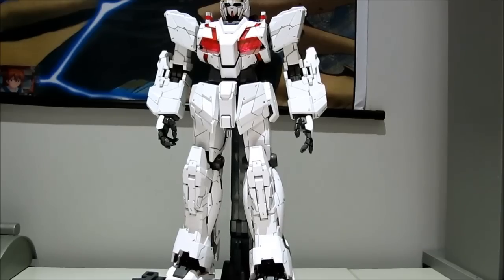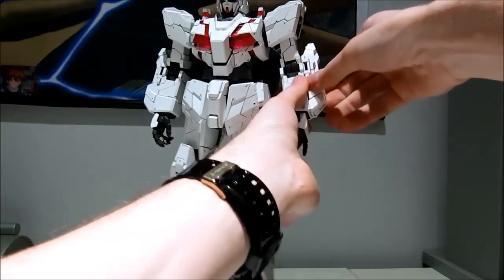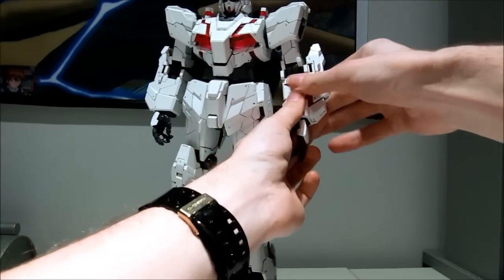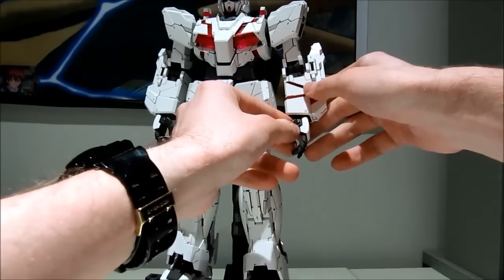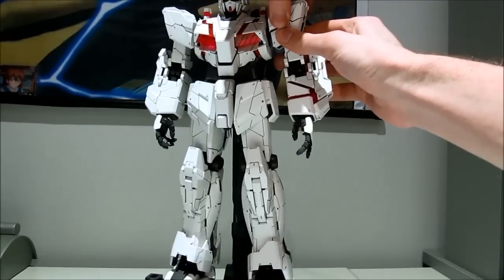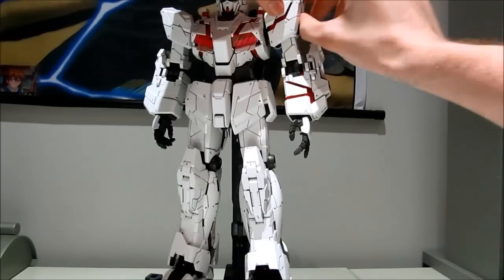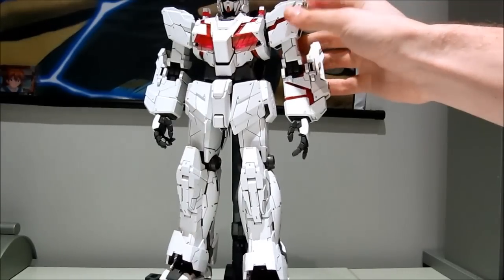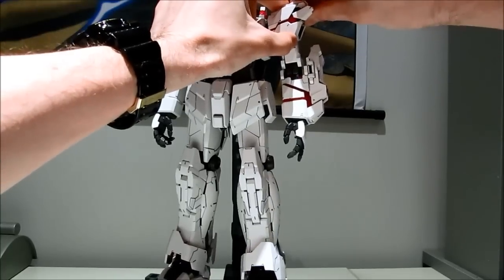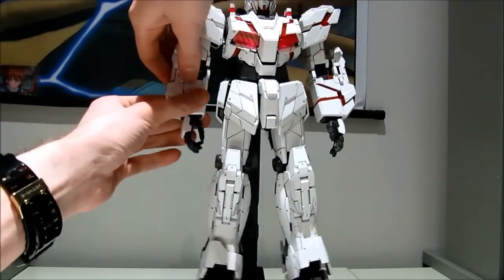Bring it a bit closer onto the arms. Simply start with the lower arms. These two pieces actually go out together, so you have to pull at them together. It's a bit difficult when you're pulling them out, but putting them back into unicorn mode is actually pretty easy. Then simply pull out like that, and those should go — there we go. So the arms, simply to destroy mode, pretty easy.